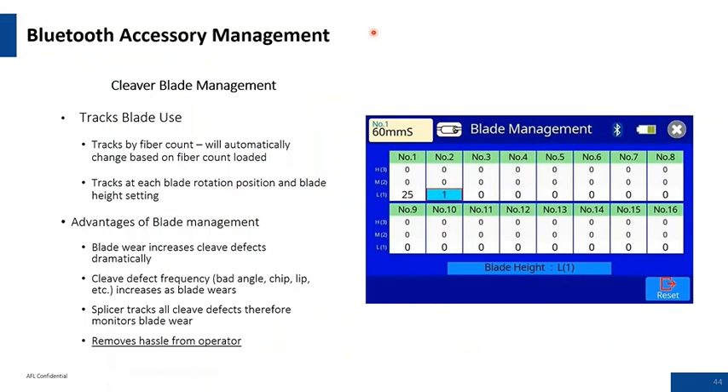Blade life management: the cleaver has three height levels — low, medium, and high. It starts on the low level and you work across the blade wear positions. You may get approximately 800 cleaves on the first position at the low level, and as you go to blade position two, you should see that dramatically increase to over 1200 cleaves per position. This is all about maximizing the life of the blade, and there are mechanisms through the Bluetooth management software to track where you are on that blade and avoid positions that are giving you problems.